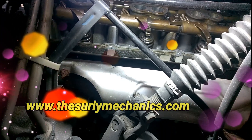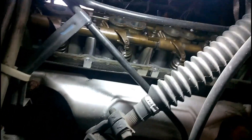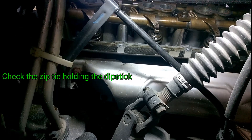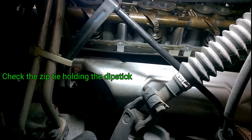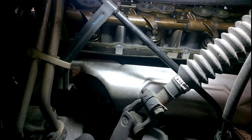All right, what's up guys? It's the Sterling Mechanics. We are currently addressing a 5.7 Hemi tick. And I'm sure it applies to other vehicles as well — not specifically Hemi, but it's still funny to say.